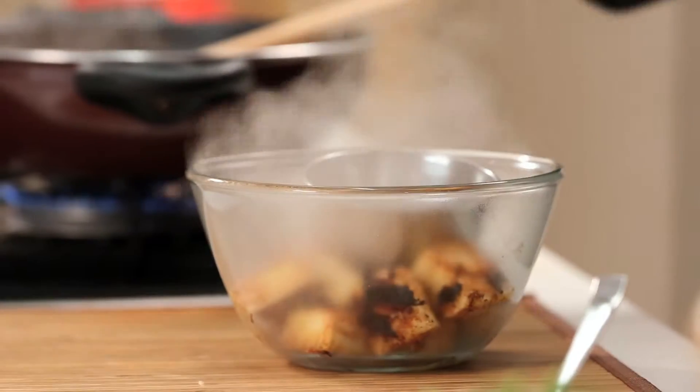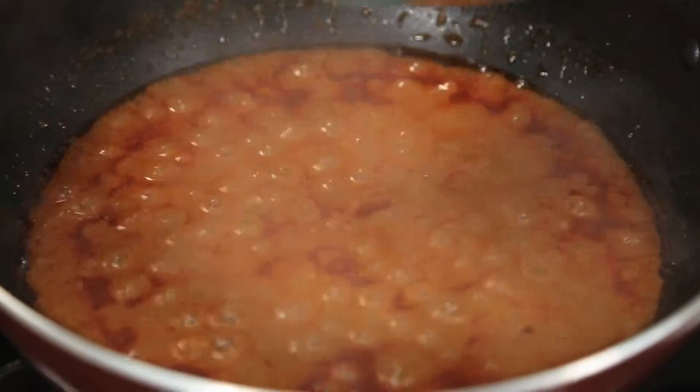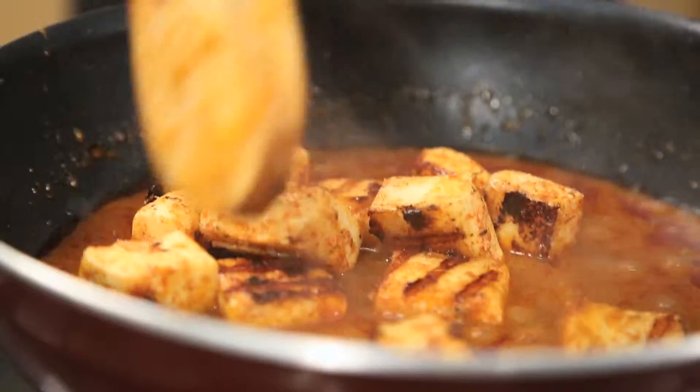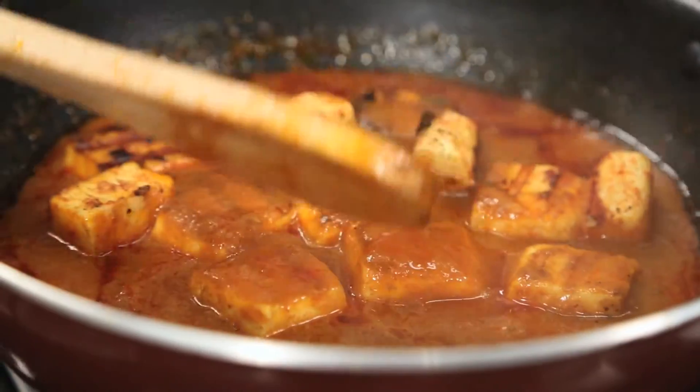Now it's time for that ta-da moment. Mmm, that smells so good. In you go, little nuggets. Now we're just going to let these absorb a little bit of that rich tomato gravy.